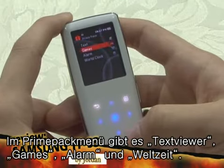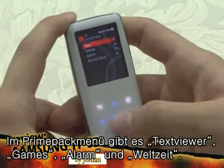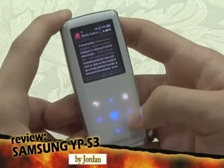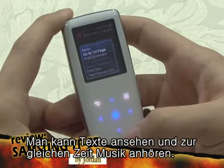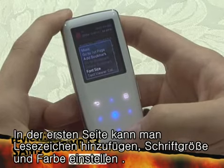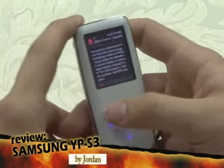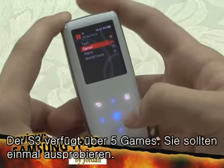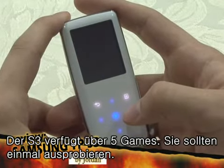The Prime Pak menu includes a text reader, games, alarm, and world clock. In the text reader, you can listen to music, go back to the first page, add bookmarks, change the font size, and the font text color. The S3 has five simple, addicting games inside. Let's try one.